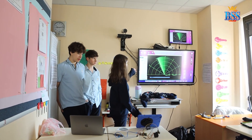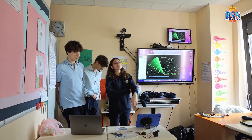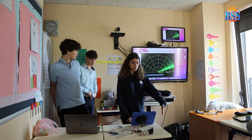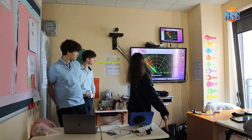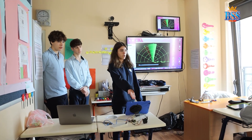So first we have this radar. It's an ultrasonic sensor radar that basically uses radio waves to detect objects. So if I put my hand in front of this, you'll see that it turns red to show that there is an object in front of it. Does anybody want to come and try?